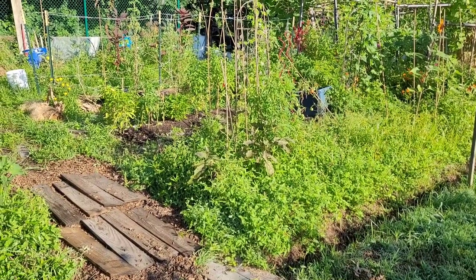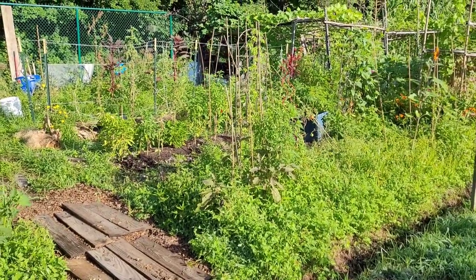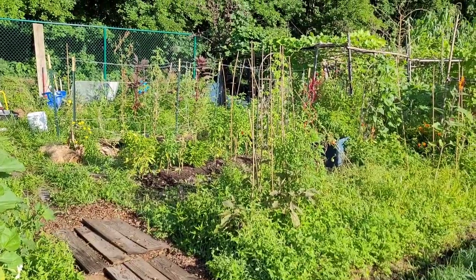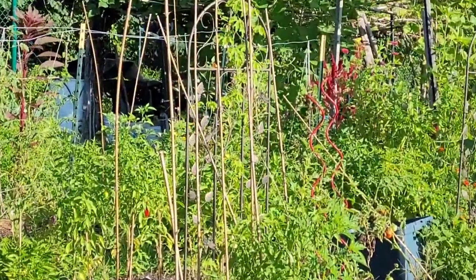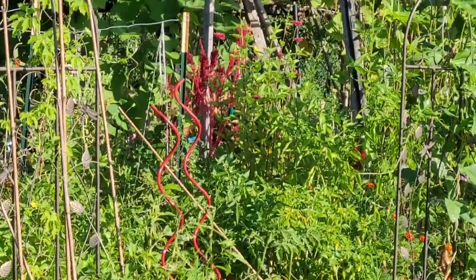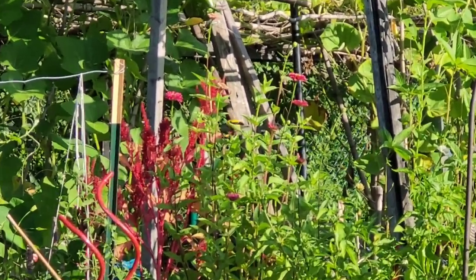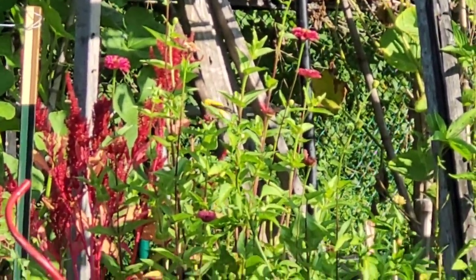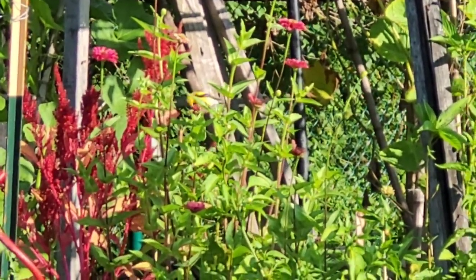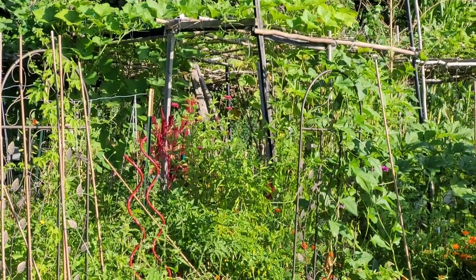It's 8:30 on a Sunday morning, and this is really the best time - in the evening and in the morning. There is a goldfinch - see it? Yay. My first on-camera goldfinch sighting. It's eating the zinnias.